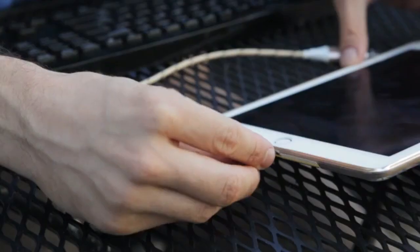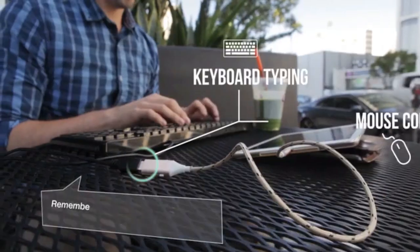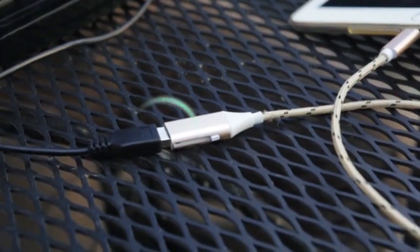Meet Brad. Brad is an entrepreneur. Before heading into the office, he grabs his favorite drink and catches up on some emails. And with OneCables, he can work anywhere, anytime.